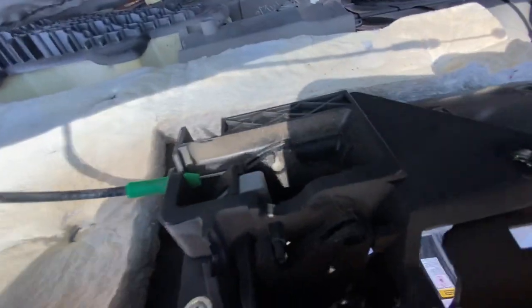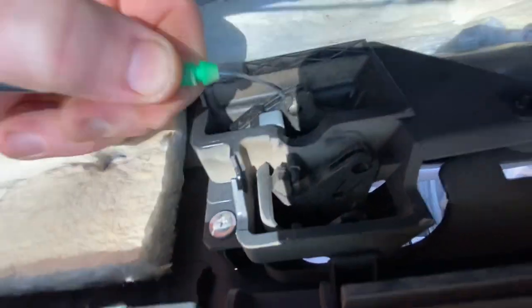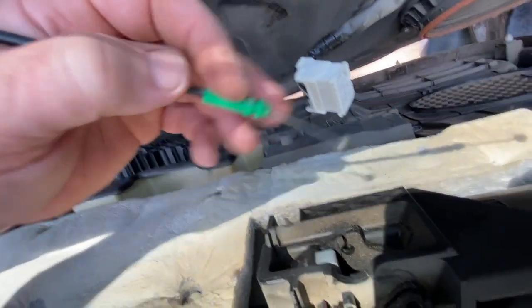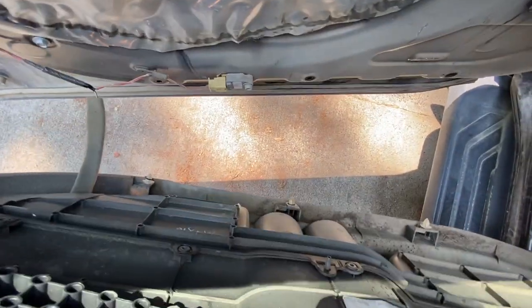These wires are pretty simple — you just pull from the back side, get it out of the clip, go forward with it, and they pop right out. Just remember the green one goes on the bottom and the white one goes on top. It looks like there's just one more little harness connected down here that we need to disconnect for the light.